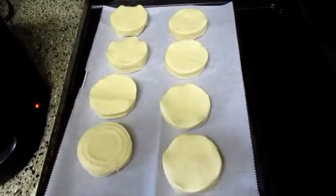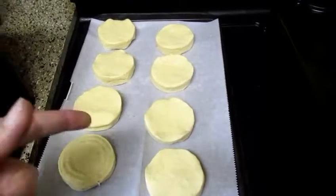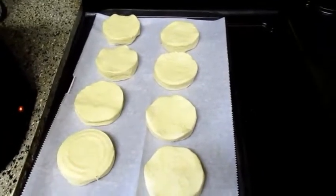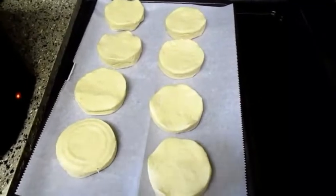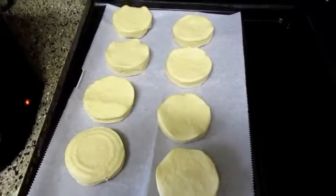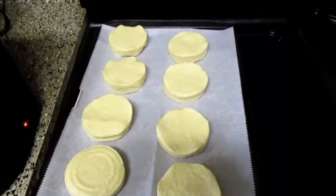I've got some biscuit dough here — no I'm just playing, I actually got these from Kroger. Pillsbury was kind enough to make these for me. I'm going to pop these in the oven for about 15 minutes at 350 degrees, and when they're done we're going to make our plate.